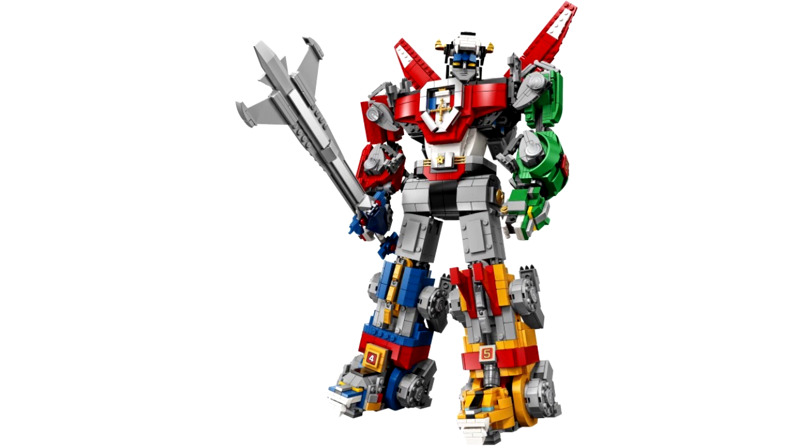It doesn't look like there's any particularly rare pieces. There's a lot of prints — it looks like all five prints around it on each of the limbs look really good. So let's take a look at each of the limbs.